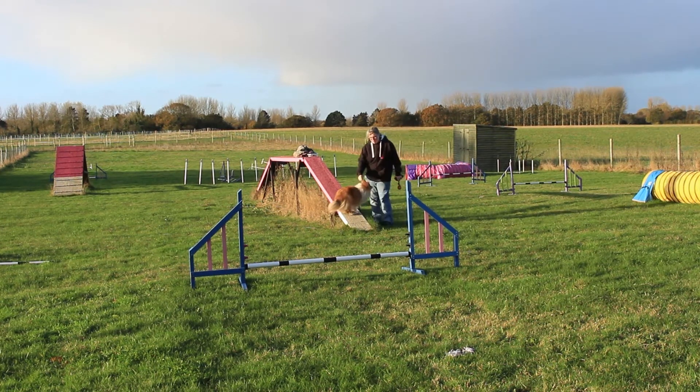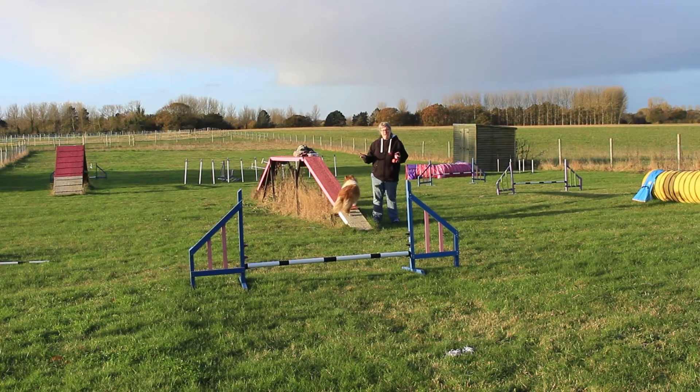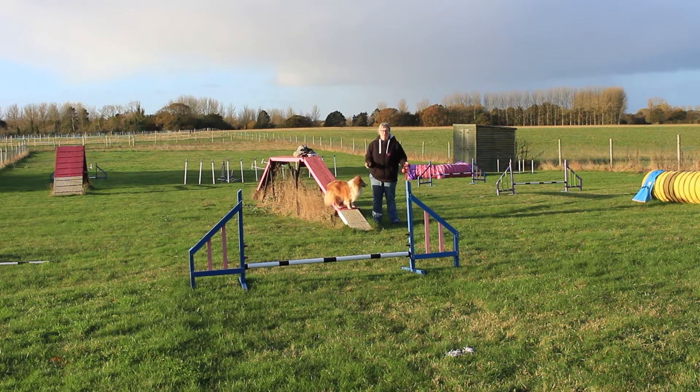We've done it from the base of the dog walk, so the dog understands that I pause here and then go when I do this — it's just a stepping stone. Now we're going to be in that run, adding the running contact. Swift is really good at her contacts so she makes my life easy — I don't tend to have to worry too much. But you may have a dog that, when you add this complexity, starts to miss their contact. What do you do then?